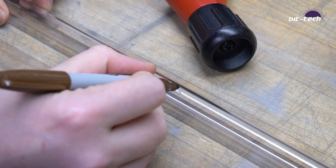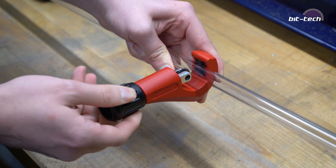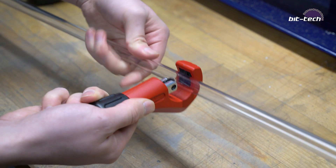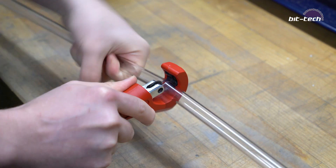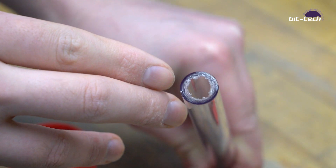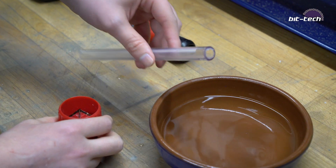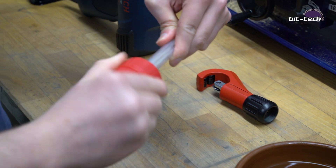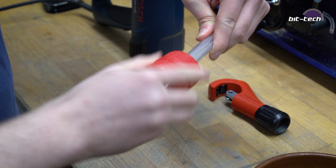We're going to have a look at PETG — how to prepare it, how to work it, and how to bend it into the shape that you want. After first marking out the tube length that you want to cut, simply insert the tube, line it up with your mark and screw. Then you twist it, slowly pushing the handle in as you go. Fresh after cutting, you'll notice there are lots of burrs on the inside. We now need to remove those using a deburring tool. The easiest way to deburr it is to first dampen the tip, then insert the tool and twist. Keep the pressure quite light and let the twisting action do the work.